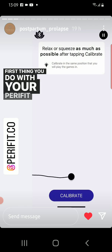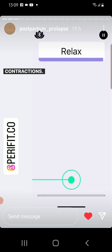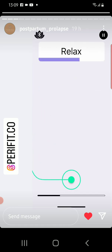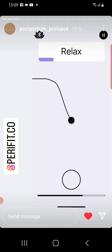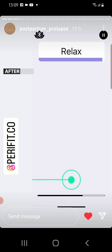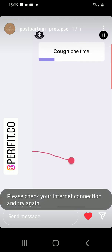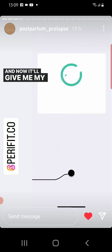The first thing you do with your Perifit is calibrate it. So you're going to do a series of relaxations and contractions. After this, it's going to ask you to cough once. There's my cough, and now it'll give me my strength assessment.